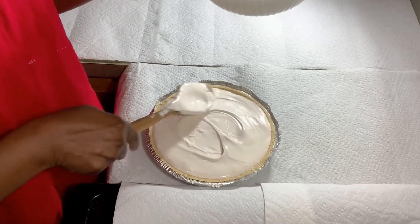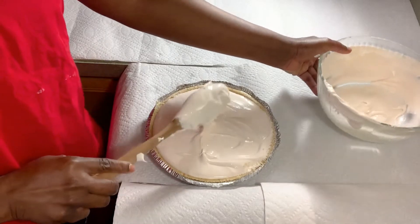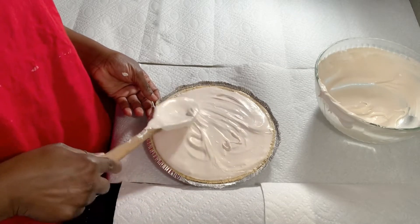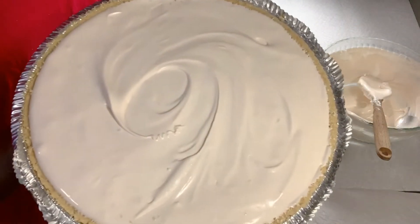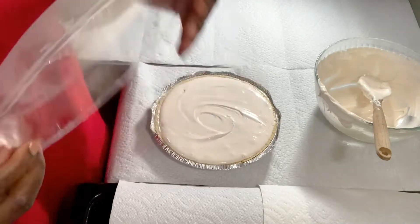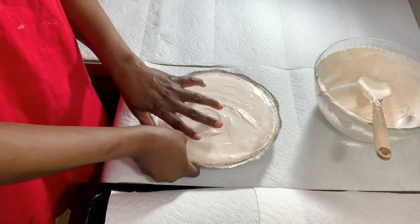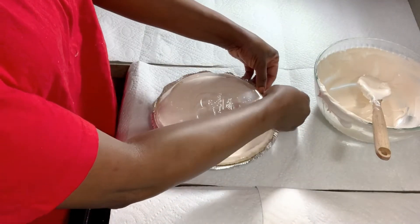I'm just going to keep it plain, but you're welcome to add whatever you want. I don't want it to be too much — just enough. Spread it nice and easy. So here we go, you have your Kool-Aid pie — nice and simple. Now I'm going to use the top to cover it back up and put this in the fridge for an hour so it can solidify a little bit.